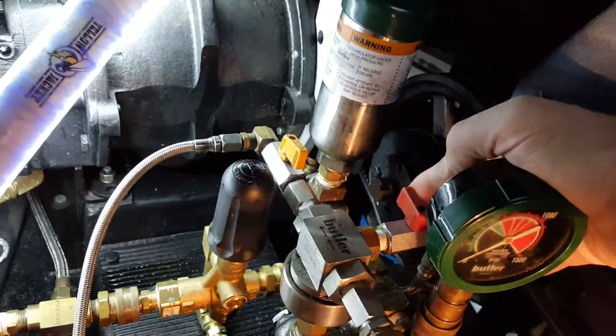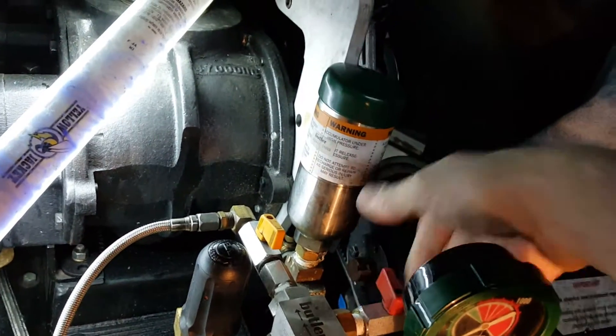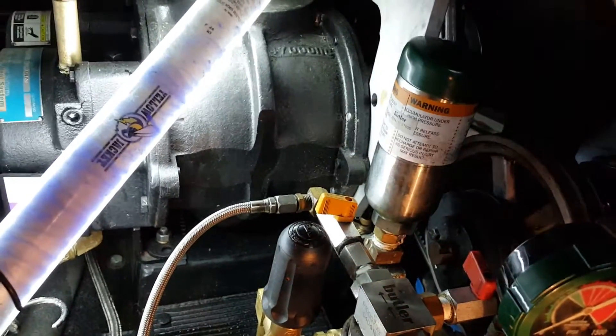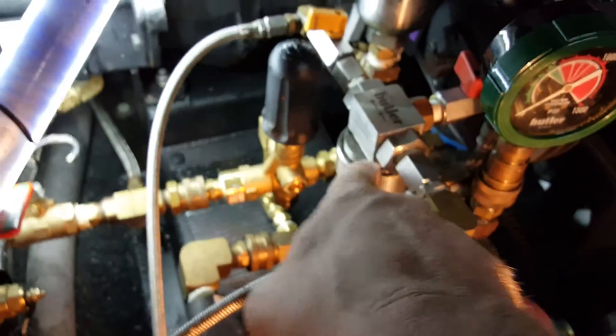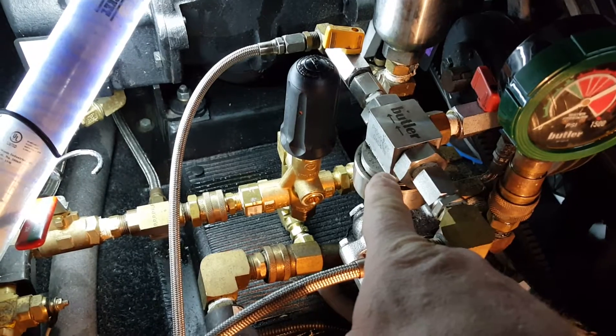So the first two things to check: is there something lodged in here? This is your bleeder valve — open is this way, closed is this way. Make sure it's closed. This is your chemical injection valve that shuts it off. If you have this shut off and that shut off and chemical is still flowing like crazy, that means your plunger has gone bad in the center.